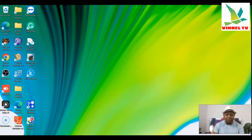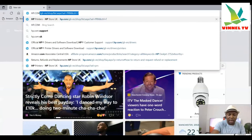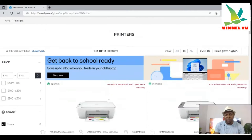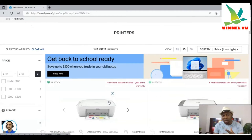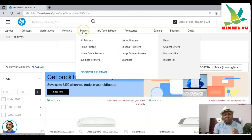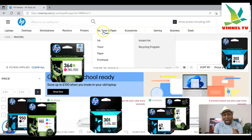What we need to do is type hp.com. Now, once you're on the HP website — hp.com — depending on your country, the ink options might differ slightly from the US. I can see hp.com/GB, which is Great Britain. From this website you'll see options: laptops, desktops, monitors, printers, ink, toner, and paper.